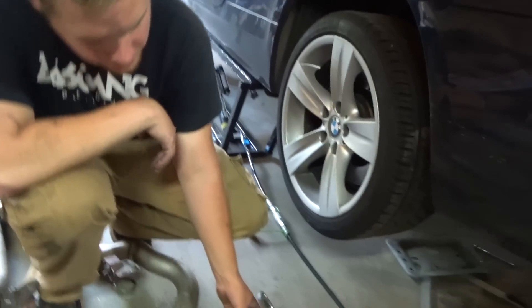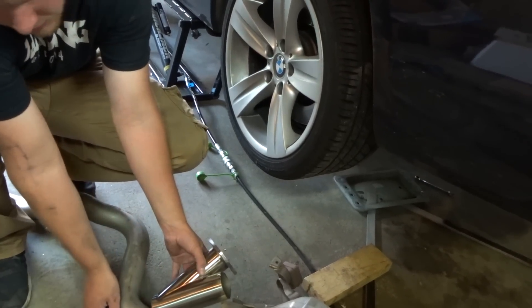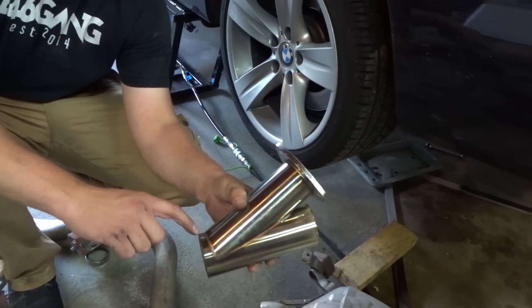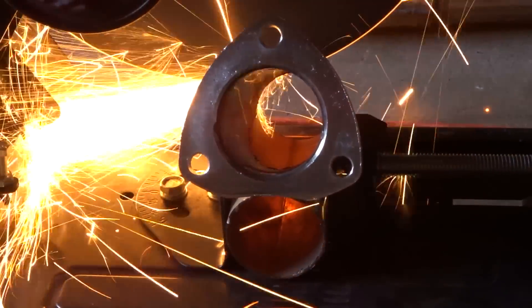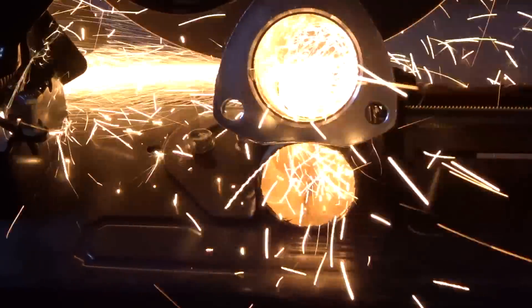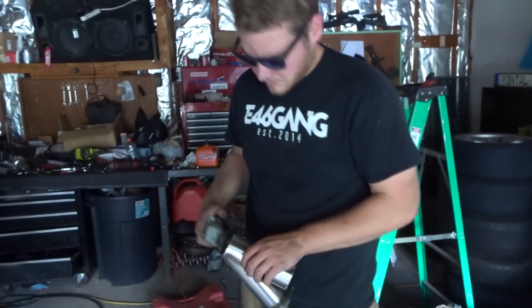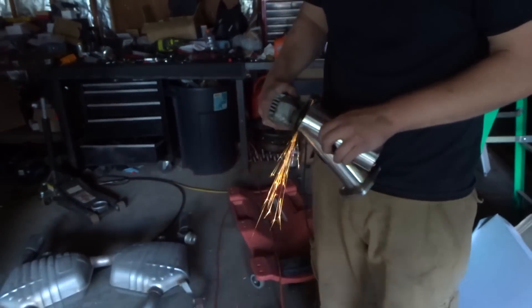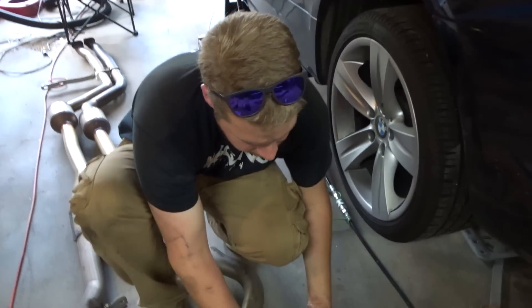It looks like we need to do more on this side or that side. We're going to do a little bit more on this side because it's less hard to do, and then a little bit more on the other side. I just cut this side a little more with the cutting wheel — I didn't cut the other side anymore, but I think it might fit.